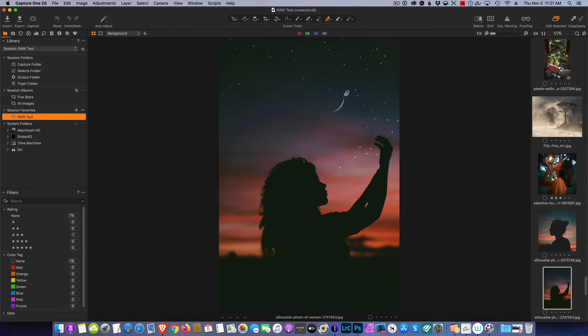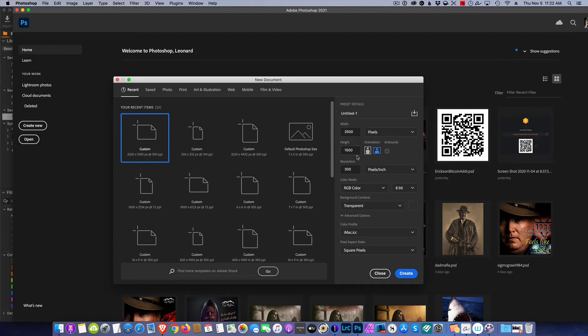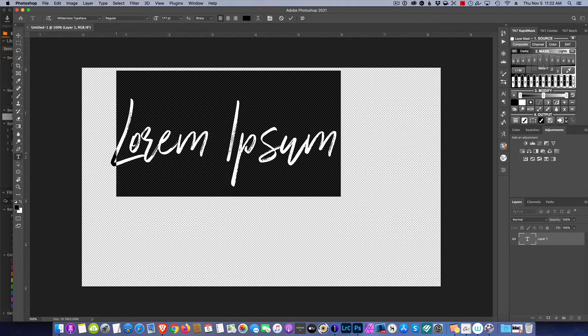We've got an image here we want to put a watermark on, and we need to have a watermark to put on it. So I'm going to jump right into Photoshop because it's the easiest tool. I'll create a new document — 2500 by 1500 pixels — make sure it has a transparent background, and hit Create. Now I can choose a font and go ahead and type.